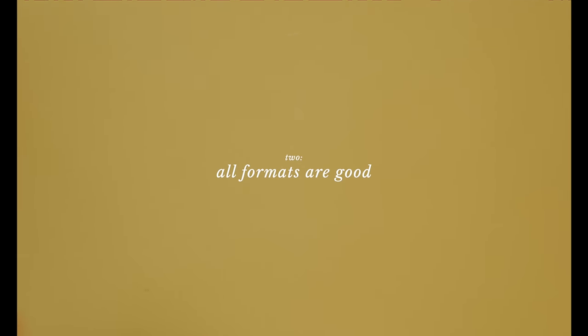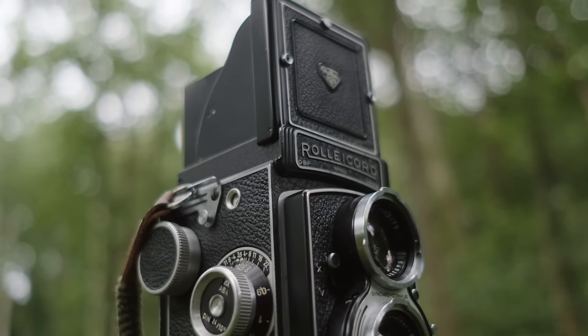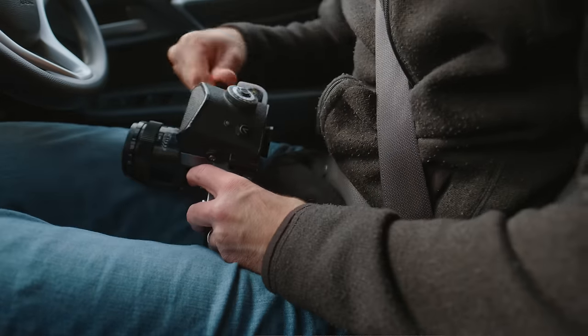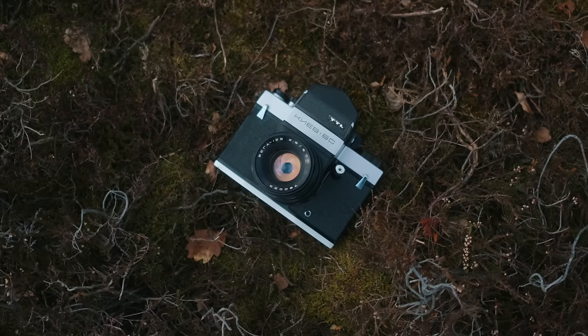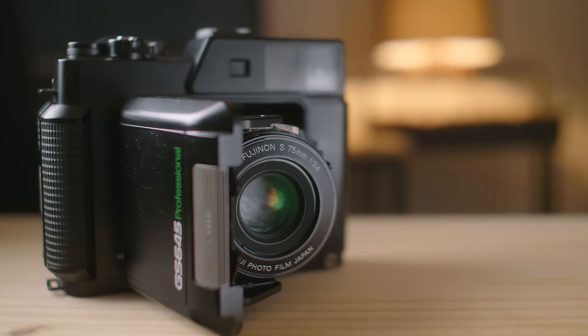Number two is pick a format and camera that suits you best. Getting into film, it can be really enticing to want to try out all these different things — there's nothing wrong with experimenting. But say you start out with 35mm, you might feel like you need to go shoot 645, 6x7, or large format. By all means, try them out, but what's most important is finding what works best for you. In my opinion, there's no bad format and most cameras are pretty good. Rather than being influenced by someone else telling you what to use, pick the tool that suits you best and helps you make the best work possible. The last thing you want is a format or camera that becomes a hindrance and brings limitations that affect your work negatively.